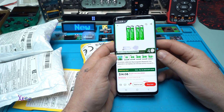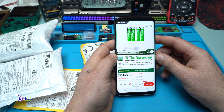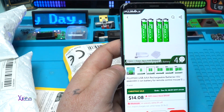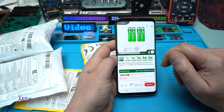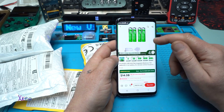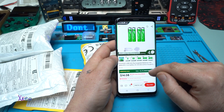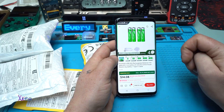Everyone needs rechargeable batteries, and these are from the brand Pugimax. They are rechargeable via a Type-C connector USB cable and come in packs of two, four, eight, ten, or twelve — the link will be in the description below. I paid nine dollars for four of them. These are USB triple-A rechargeable batteries at 1.5 volts — not 1.2 — with a Type-C cable that charges all four at the same time.